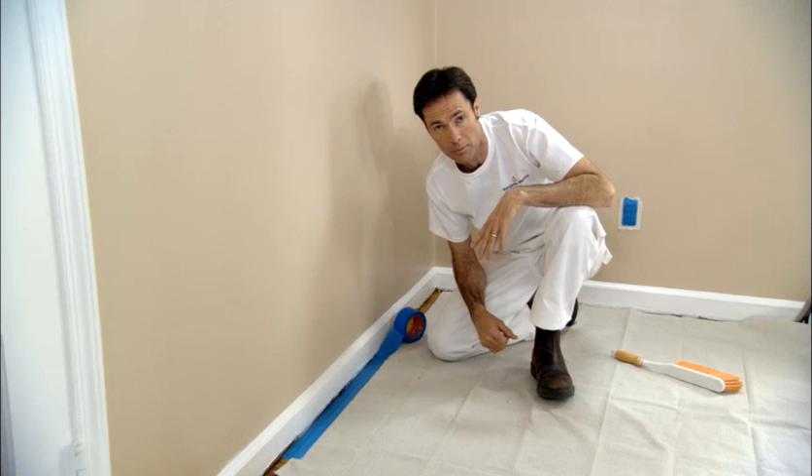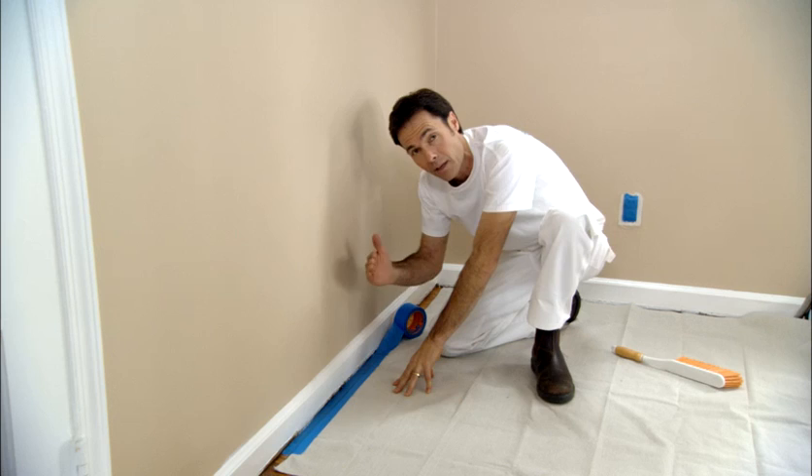Now if you have wall-to-wall carpeting, the same method applies. However, you'll put the tape a little bit closer to the baseboard, right up against it, and tuck it down with a scraper blade. That way it will protect the carpet when you're preparing and painting the baseboard.